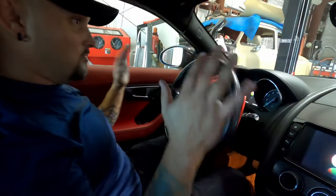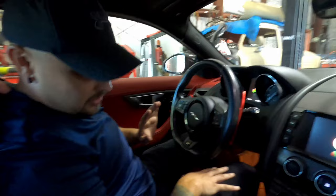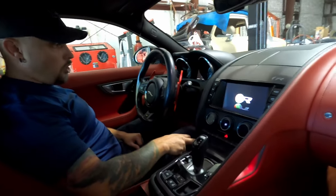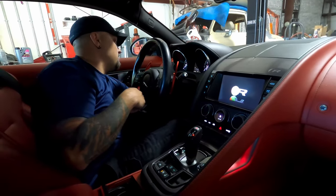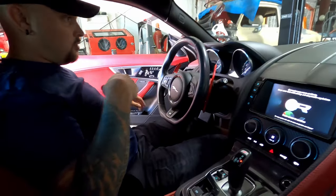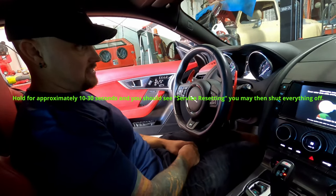Everything is closed, no foot on the brake, no foot on the gas. Turn the ignition all the way on — all your lights should be on. Pop your bonnet, open your door, and hold the gas and brake pedal down until the system resets.